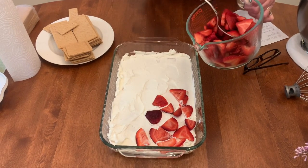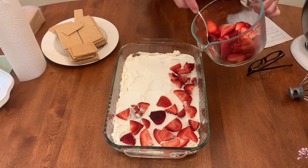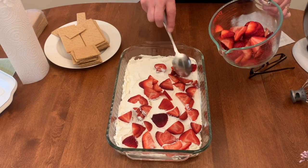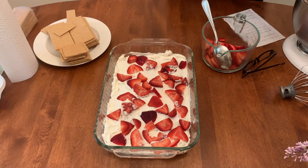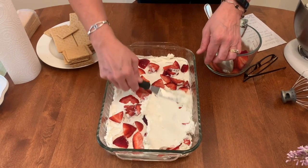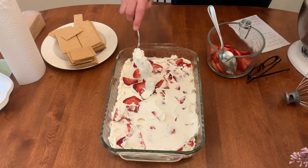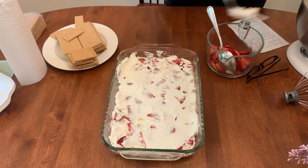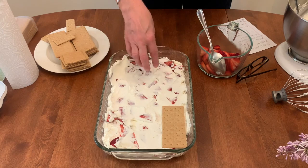Just kind of spread the strawberries out a little bit — it does not have to be perfect. This is a very forgiving recipe, that's why I love it. These strawberries smell delicious! So you layer them in there. Then you're going to put another layer of cream over that. After that, you're going to start the layers over again: graham crackers, cream, strawberries, more cream.